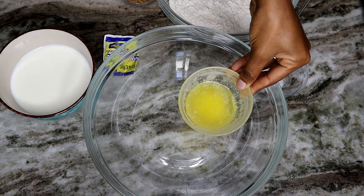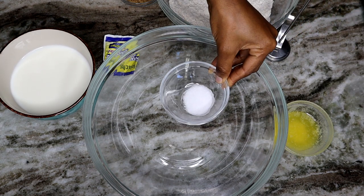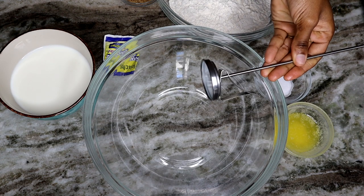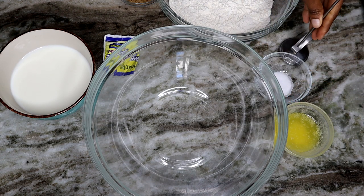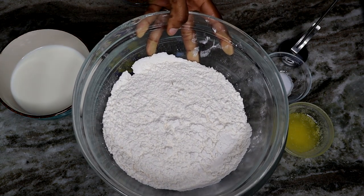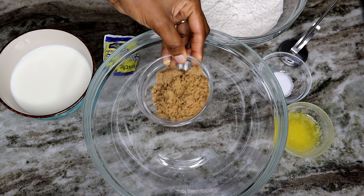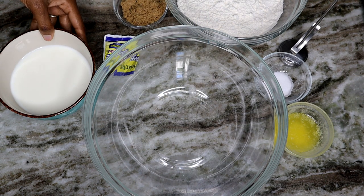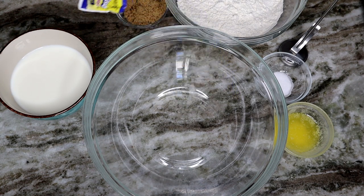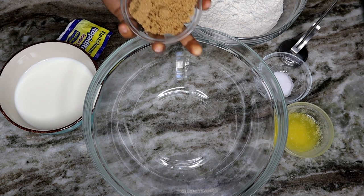To make the dough, here's what you need: unsalted butter melted, salt, and I'm using a thermometer — you can skip that if you're a pro. You need the milk temperature to be at least 130 degrees. I'm using all-purpose flour with brown sugar, yeast, and whole milk.